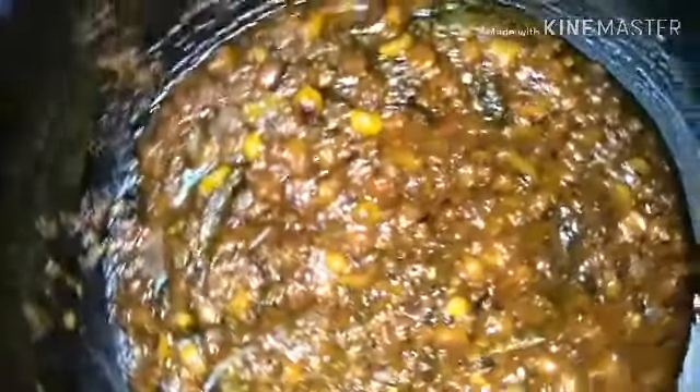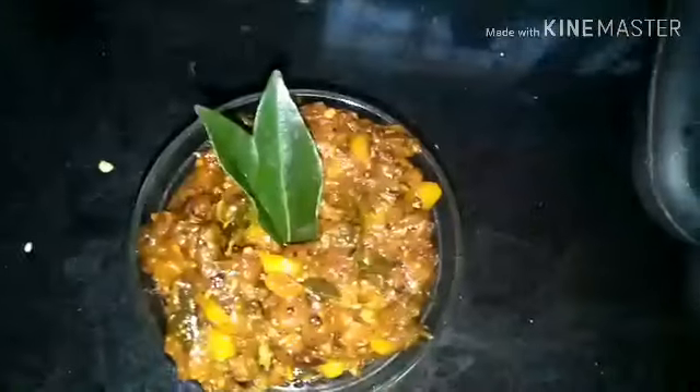At this stage you can add two to three more tablespoons of oil, allow it to cool down, then store it. It will remain very fresh for two to three months inside the fridge. This is the paste.